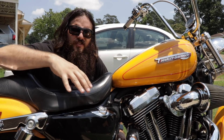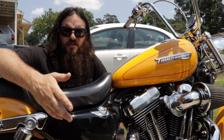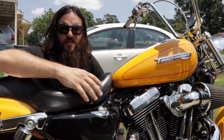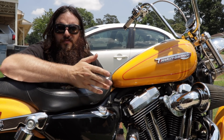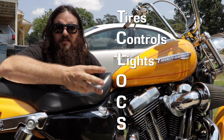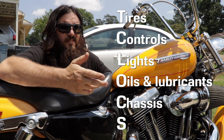Just because I'm doing all of this on a Harley Sportster doesn't mean it's only good for Harleys or only good for Sportsters — it's good for all your metric bikes, your other model Harleys, and everything else. You may have heard of T-CLOCS before. It's Tires, Controls, Lights, Oils and Lubricants, your Chassis, and your Stands.